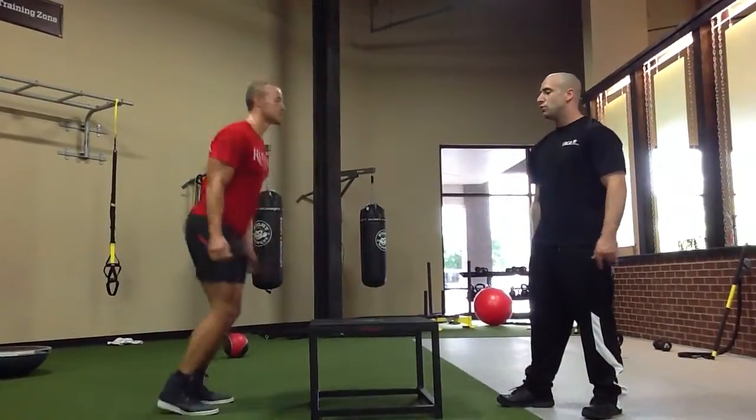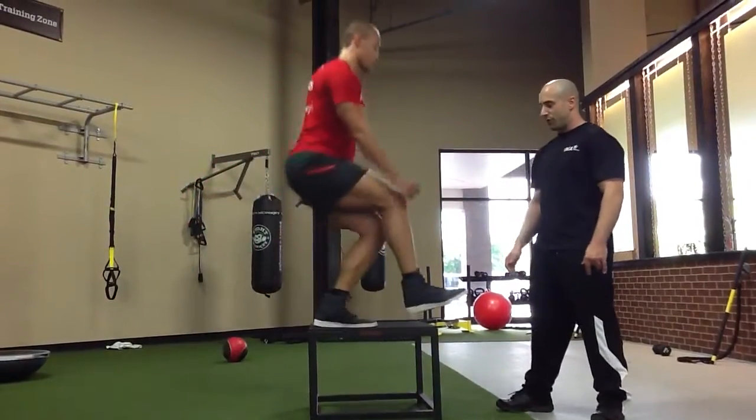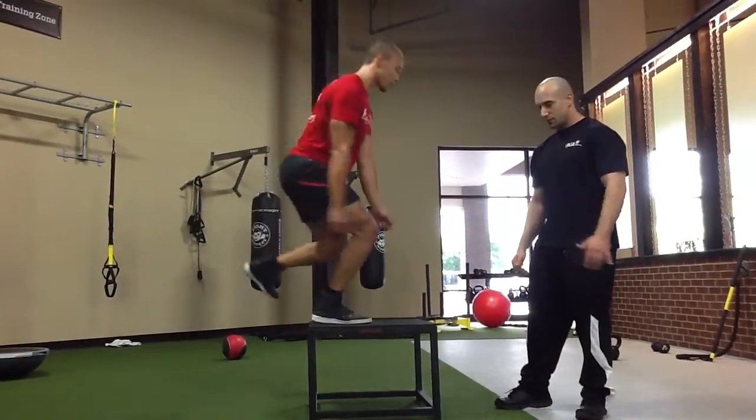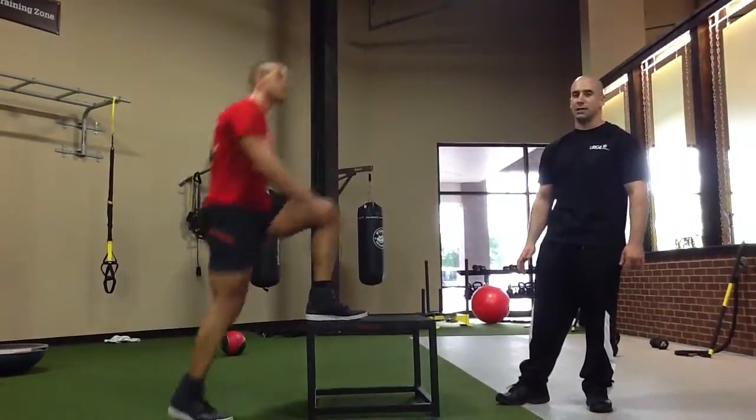Perfect. Back down. Other leg. Perfect, nice soft landing. One leg, right leg — explode. Nice soft landing. Perfect. Good job, Sam.